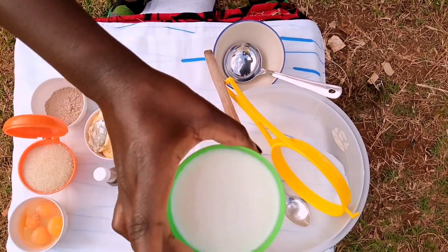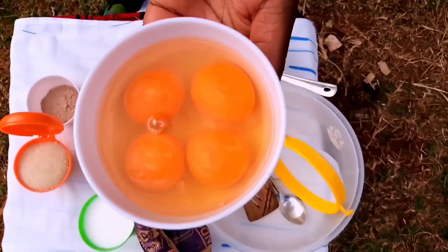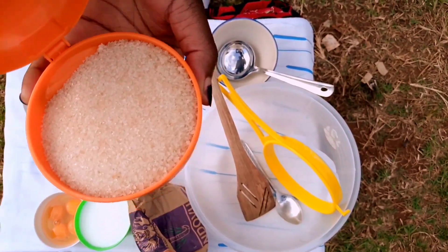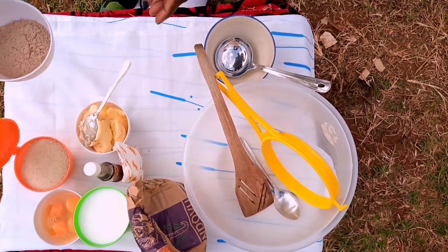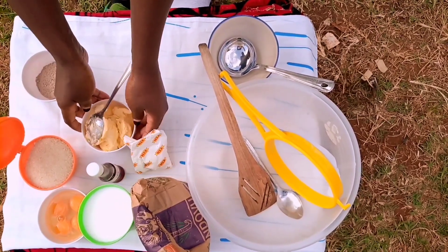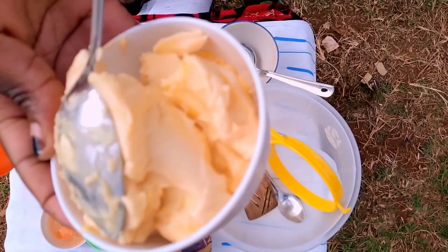I also have some milk, four eggs, one and a half cups of sugar, some chocolate, some baking powder, some vanilla essence, and last but not least some margarine. You can use butter if you have it, or Blue Band — it's okay. For today's video I'm gonna go with margarine.